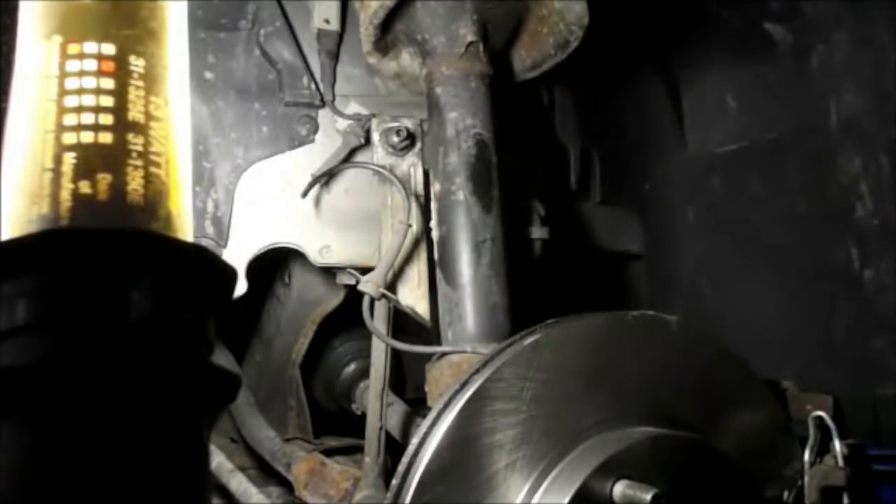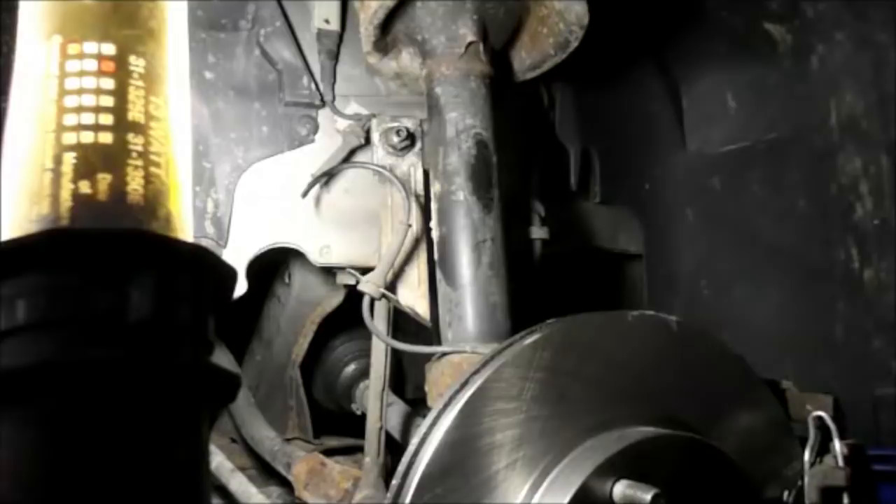First thing you want to do is right in the center of the sway bar itself, there's a small little allen key hole. You want to make sure you put your allen key in there and that all the rust is out of it so it's a nice tight fit before you get started.